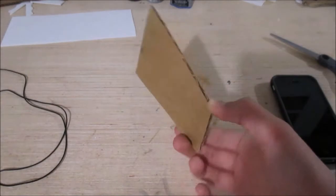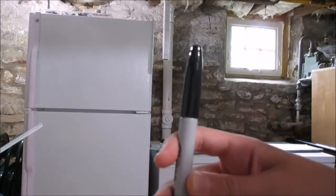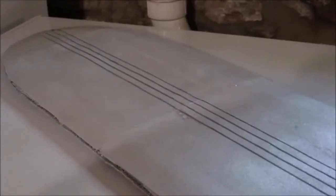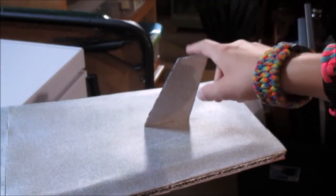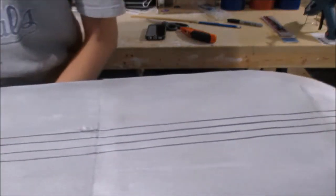Spray paint the whole thing silver, then create a fin and paint it silver too. While you're waiting for that to dry, use a Sharpie to make those grooved lines a little more distinct. Then glue the fin onto the bottom — and there's our final product.